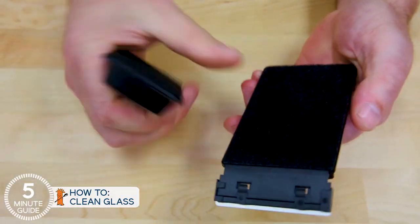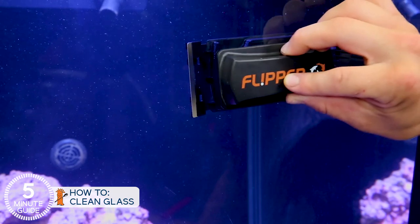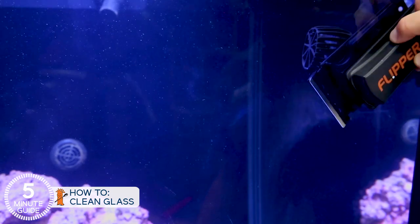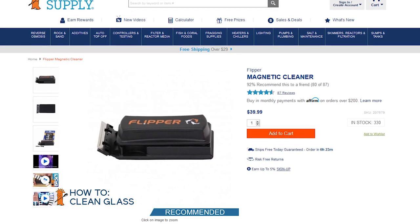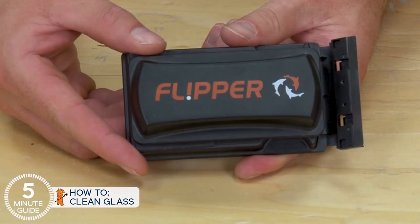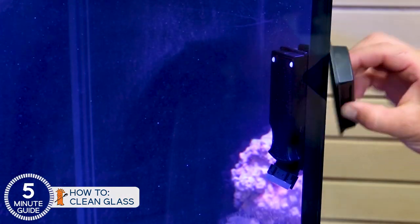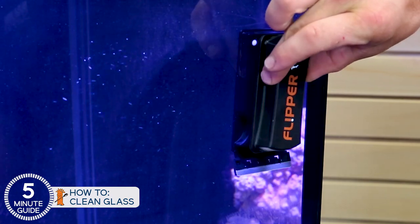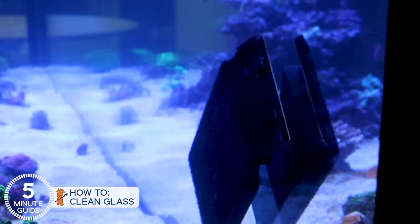Second, almost everyone graduates to a magnet scraper at some point. These have a scrubby or blade on the inside, magnetically coupled to a felt pad on the outside, which effectively cleans the inside and the outside of the tank at the same time. For the 40 gallon breeder, we're going to go with the Flipper, which is by far the number one and most popular with reefers. It's a good value at a price point, and it gets its name from the ability to flip back and forth from scrubby side to blade side, but most reefers probably use the blade side the most. Dollar for dollar, the Flipper is hard to beat.